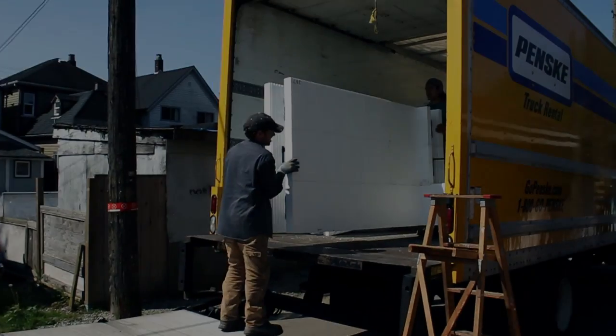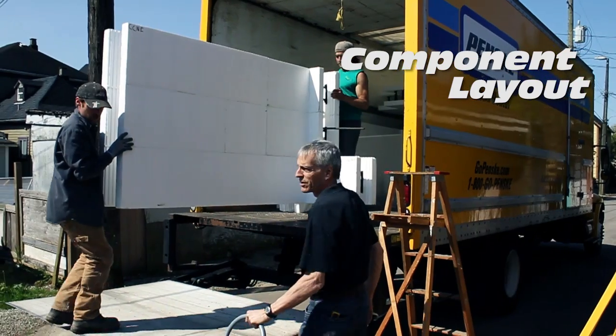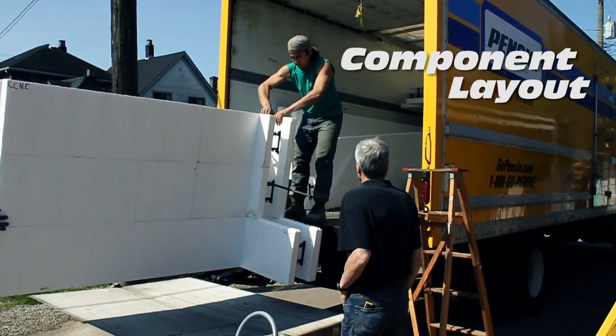Yeah, we can leave them back here. Northeast. We're just gonna leave it back here, keep it out of the way for now. Okay, okay.